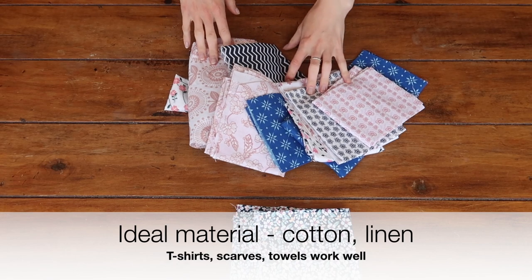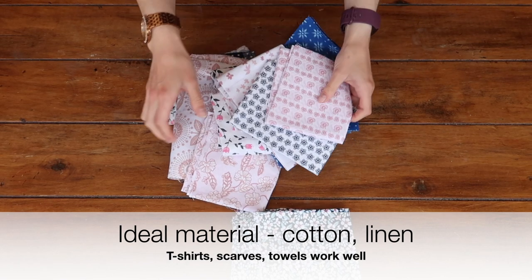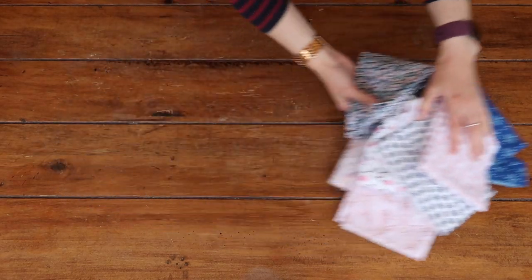The ideal material for your face covering would be cotton or linen, and you can make your face covering from anything you have at home whether it's a scarf, a t-shirt, or a towel. I just happen to have plenty of fabric squares lying around, so I'm going to use one of these which is about 17 inches by 22 inches.